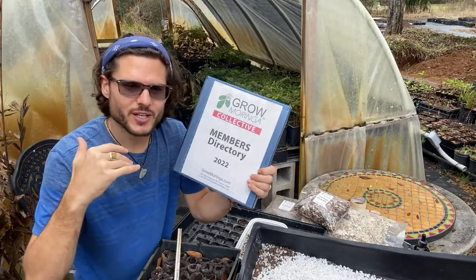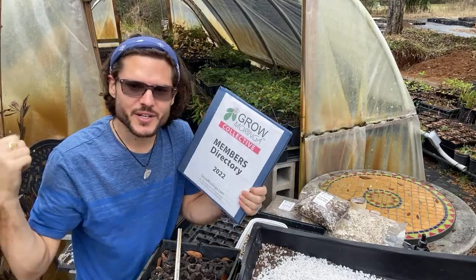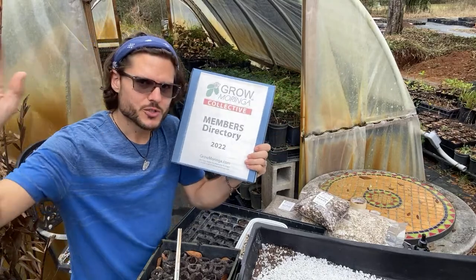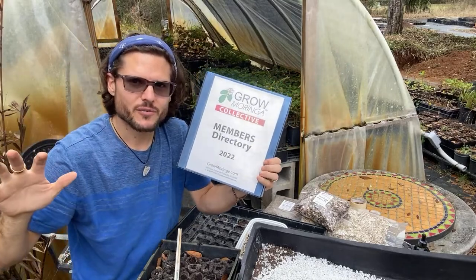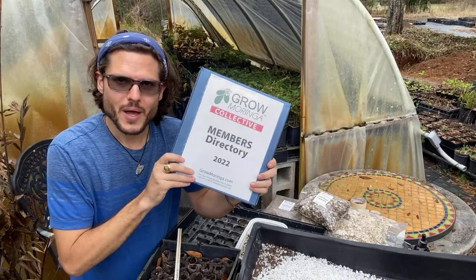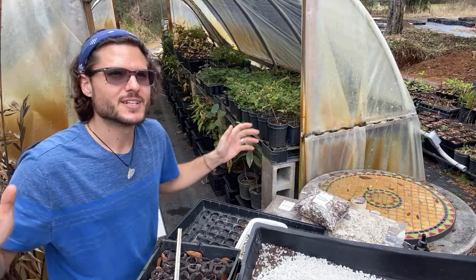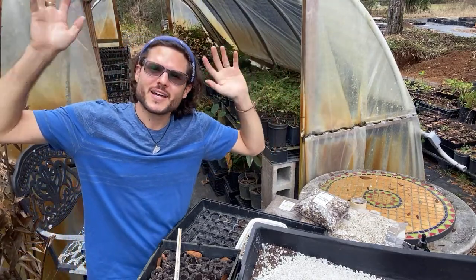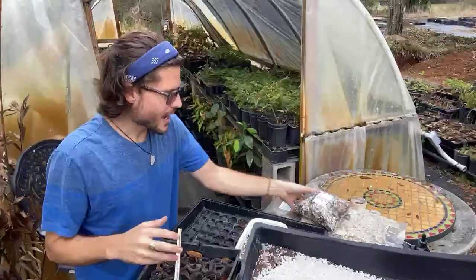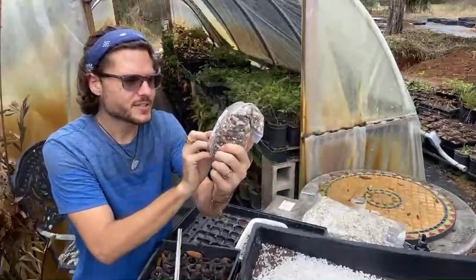Members are visiting each other — I'm going to Fort Lauderdale next week, I was just in Crystal River a few weeks ago, and we're going to Orlando soon. I'm traveling the country visiting moringa farms and helping them get established. We're about to go ahead and teach how to plant moringa seeds — it might shower a bit but we'll press on.